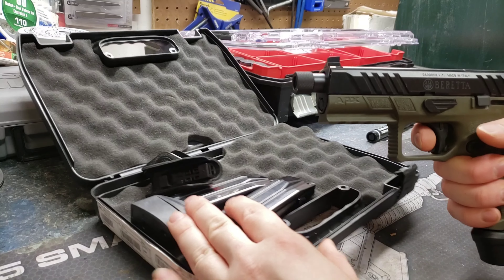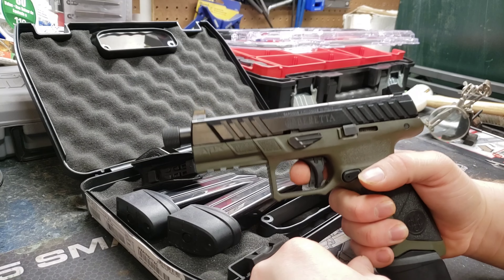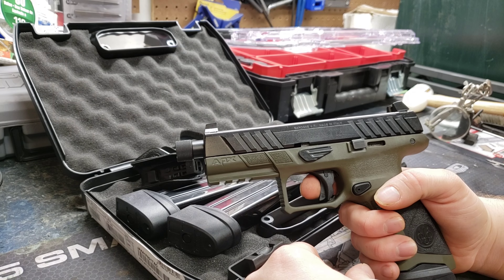Here's the Beretta APX Tactical. It's the full size — they got a smaller version too, but I like the 21-round mag. The full size came with three mags made in Italy, so they're nice mags. This has the floor plate extenders, steel mags, black followers.